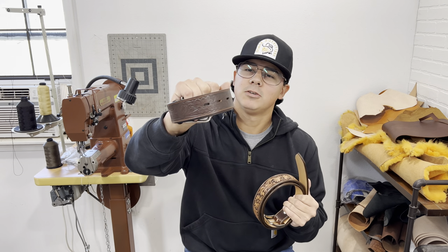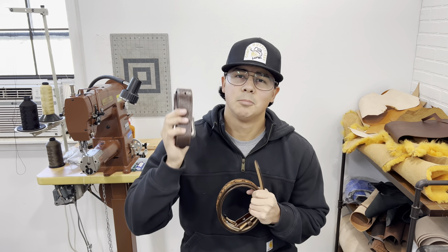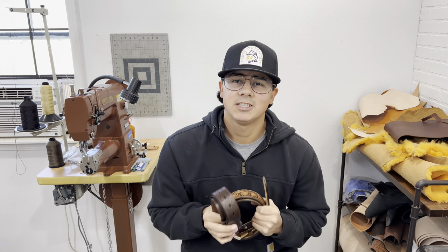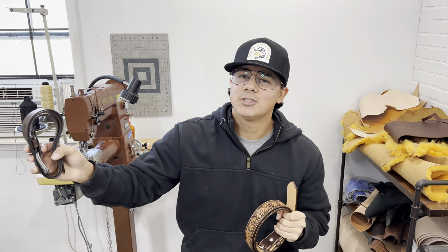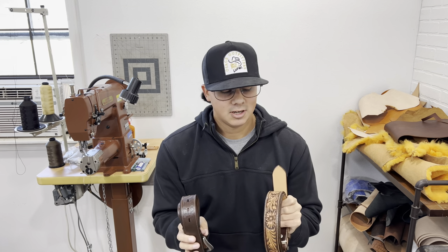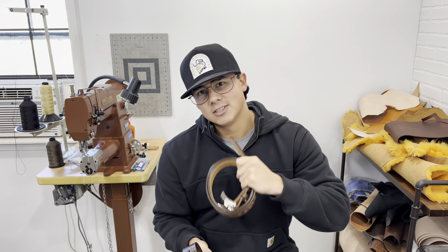Let's talk about the difference between this mass-produced store-bought leather belt versus this one-of-a-kind handmade leather belt. This video is for educational purposes only. I am by no means trying to put down any other companies or brands out there. I just want to talk about the key differences that separate a belt like this from a belt like this. So let's go compare them.